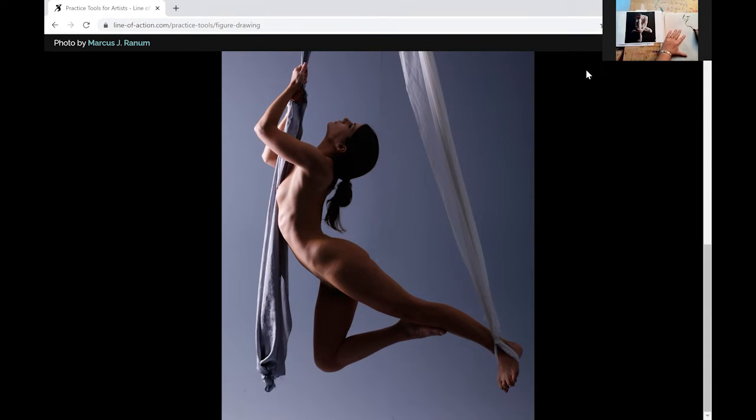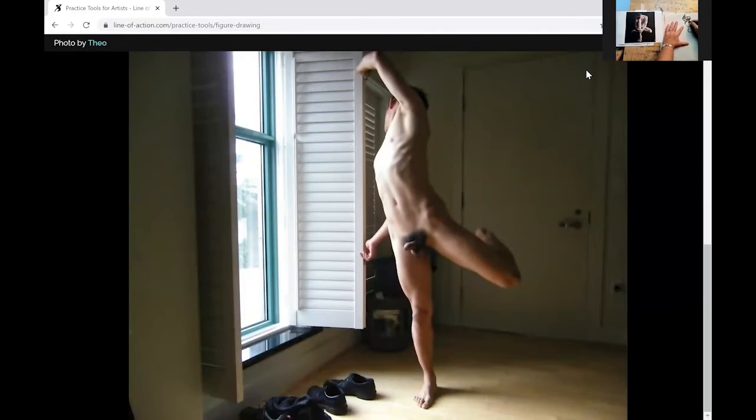The lower torso usually goes in a different direction — while the upper torso is going one way, the lower torso is usually twisting in a different direction.